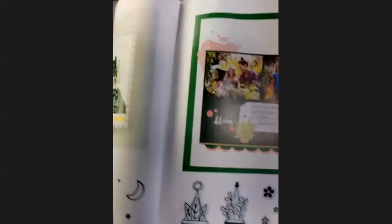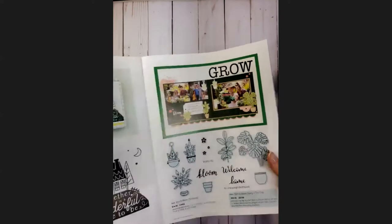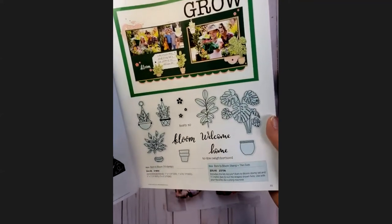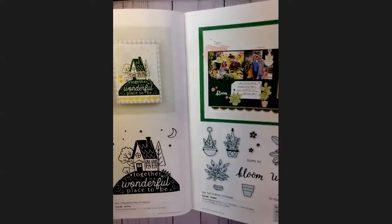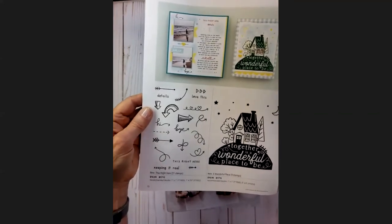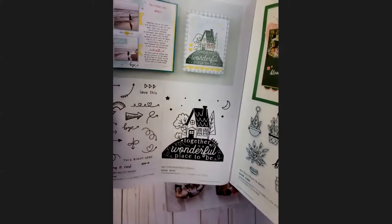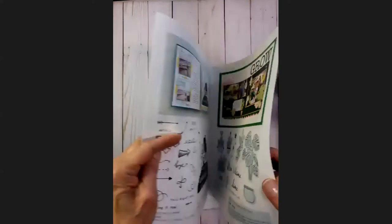On pages 32 and 33 we get a lot of variety. Page 33 has the plant stamps — if you are a plant lover you're going to want this because there's lots of variety, great for so many things, and the dies make coloring really easy. The other two on page 32 include one that's wonderful for journaling, and 'Together is a wonderful place to be' — great for a new home or new marriage card.